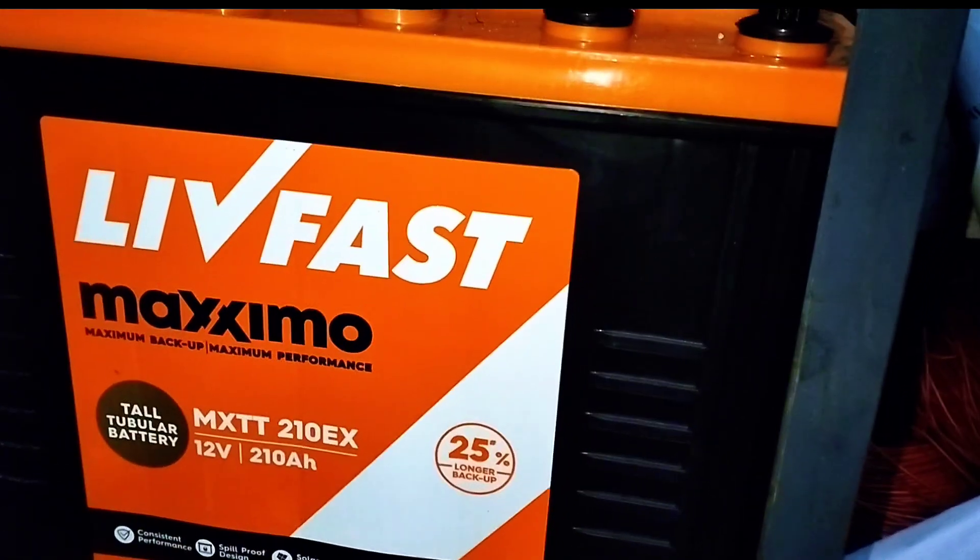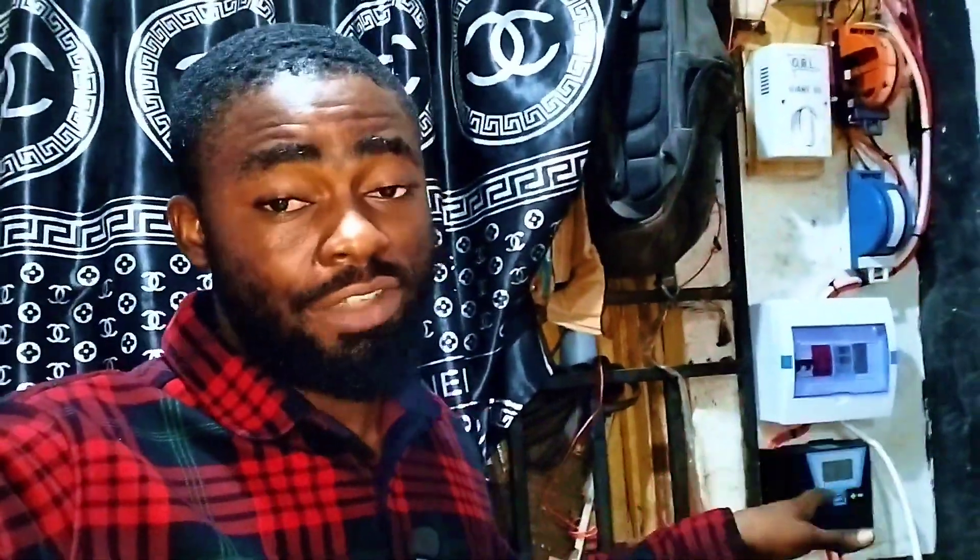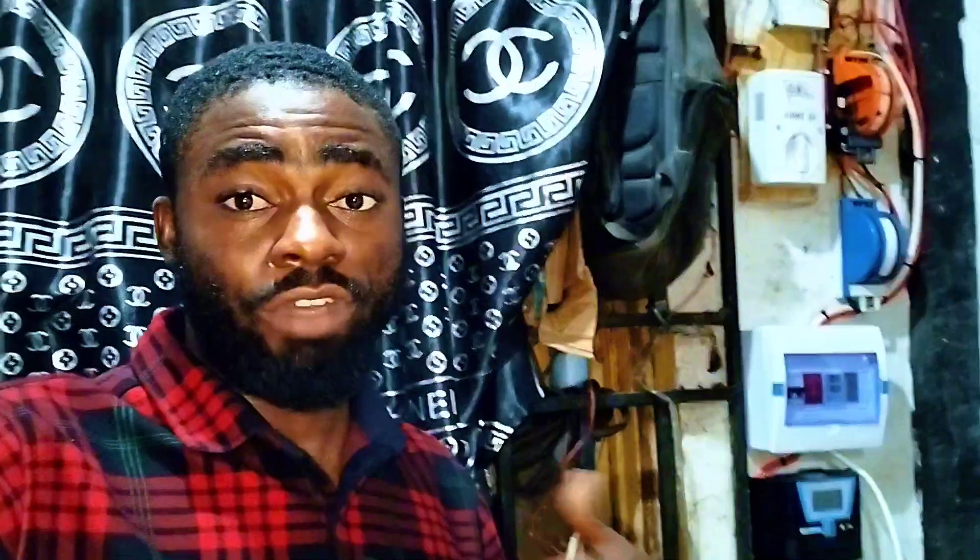Aside from Luminous and Genus, this is one of the best batteries available in the market presently. Like I told you guys in the earlier video, this installation is done for a cyber café. Let me turn the camera around so you can see some of the things this inverter will be powering — and presently the inverter is working.